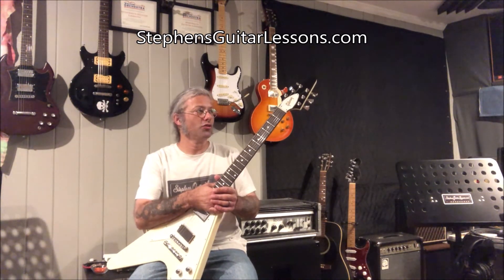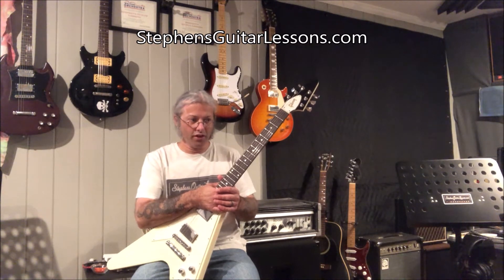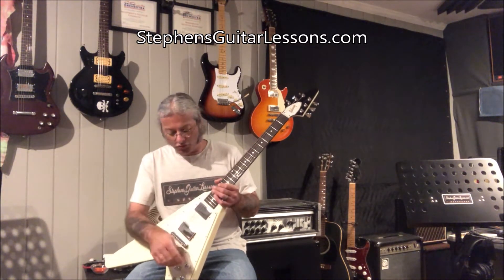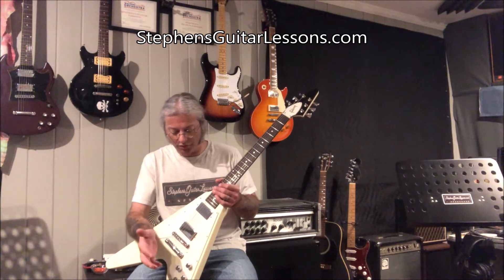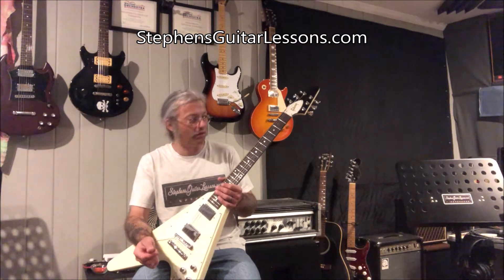This is a 2007 Gibson Flying V, and when I first got it, it was pretty well all original. I swapped out the knobs for chrome knobs. I like the knurled feel better, and I like the look a little bit better as well.